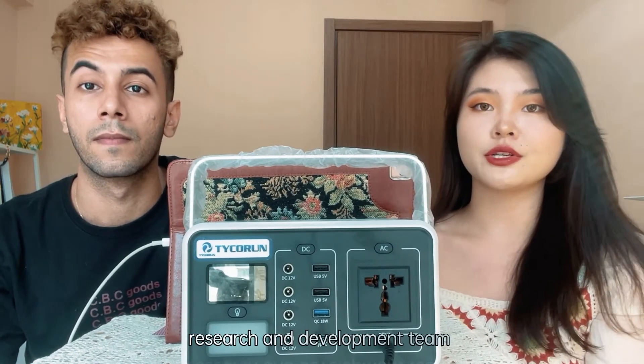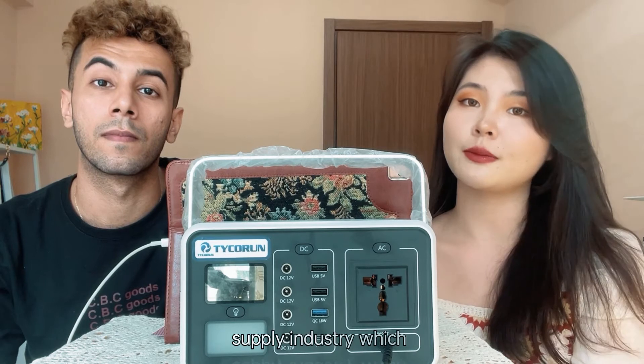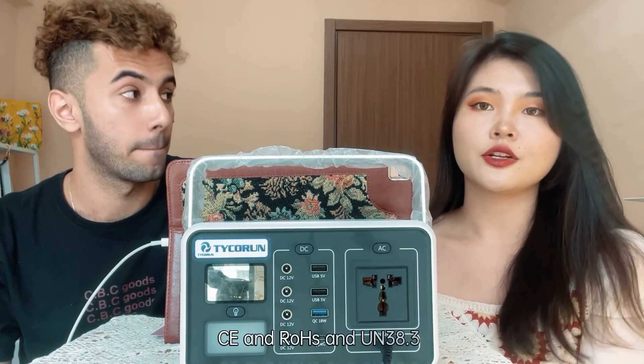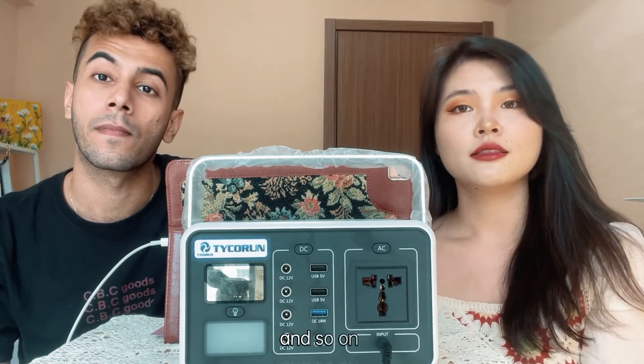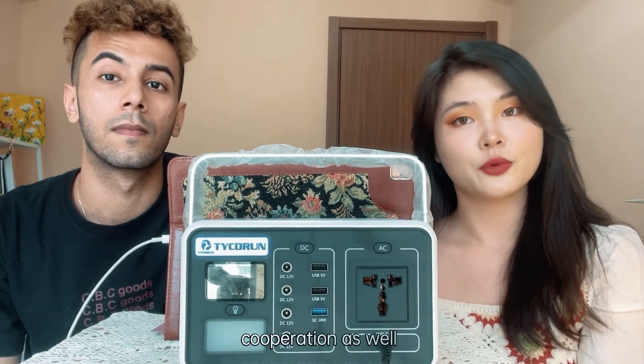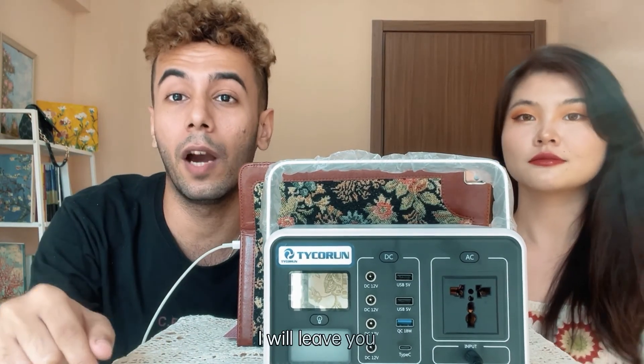Our company Guangzhou Techron has its own research and development team, and our engineers have more than 10 years of experience in the power supply industry, providing 100% technical support. We have international certifications including CE, RoHS, and UN 38.3, and we support OEM and ODM cooperation as well.